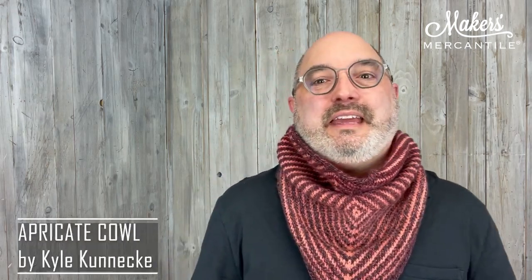Hello everyone! Happy first Tuesday of the new year! It is January 3rd, 2023. My name is Kyle and this is Maker Notes. We are excited to get to talk to you about a knit-along that's going to begin in just a few weeks. It starts on February 1st and it is for the Appricate Cowl, which is this kerchief-style cowl that I'm wearing here.